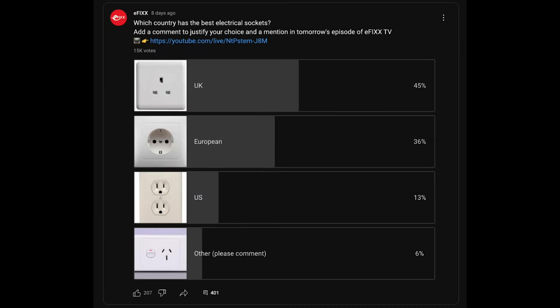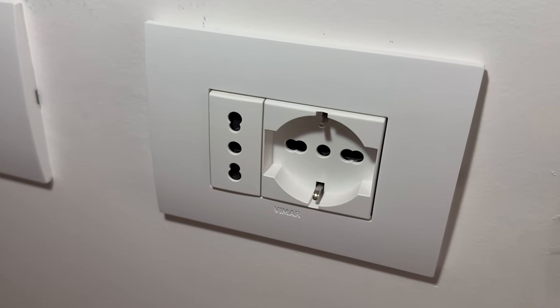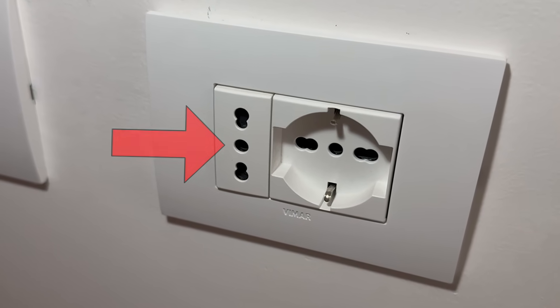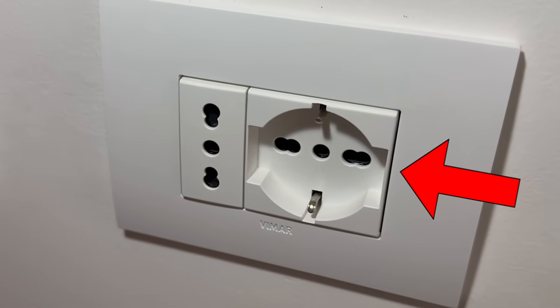Now let's move on to the topic of sockets. We recently put a poll out to the eFix community who unanimously voted that the British socket was the best in the world. There still seems to be disagreements when you get across to mainland Europe. Everybody just assumes that the Schuko socket is the standard, but then people from Denmark and France weighed in — they all have slightly different variants. Here we have a combination of two: the Italian socket in two current ratings next to a Schuko socket. Why can't you agree on just one type?